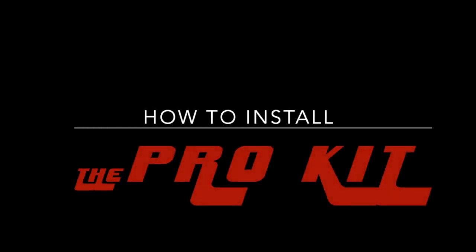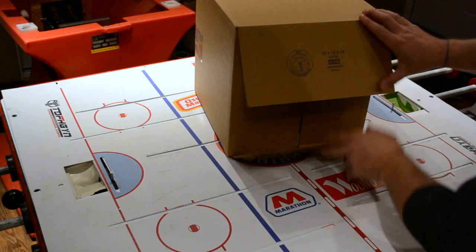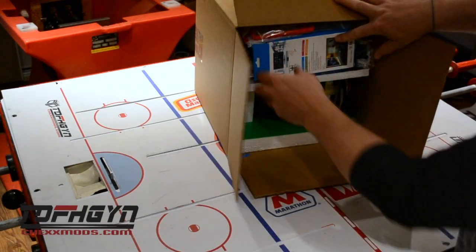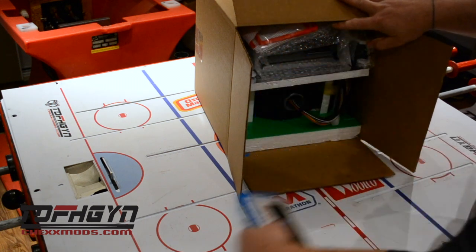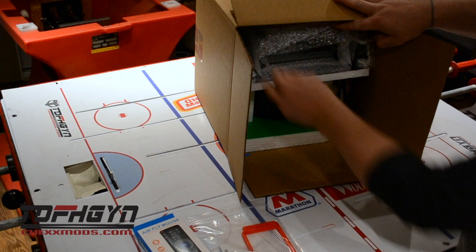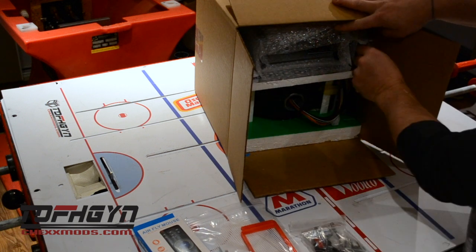Here's how we install the Pro Kit. After you've opened the large box, the first thing to do is to remove the 10 by 10 smaller box inside. The box contains the heart box and the Jumbotron, along with accessories you will need for your installation of the Pro Kit.